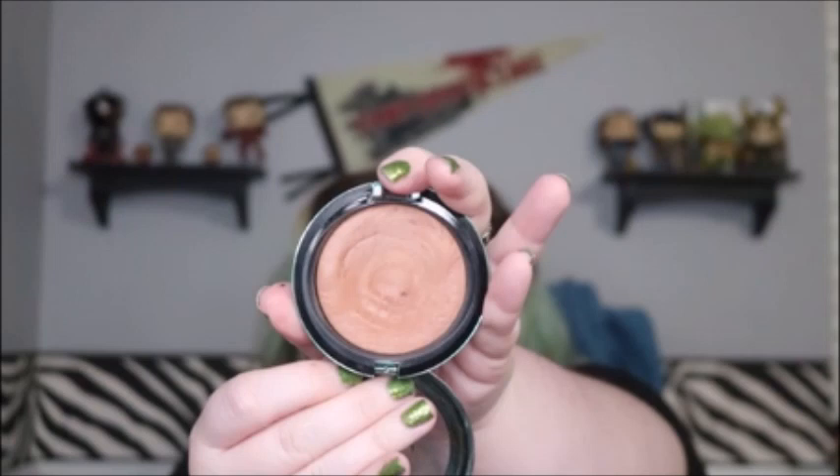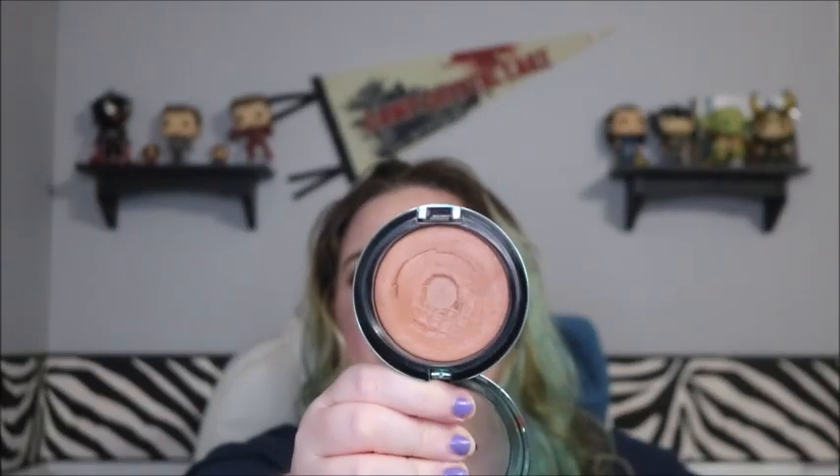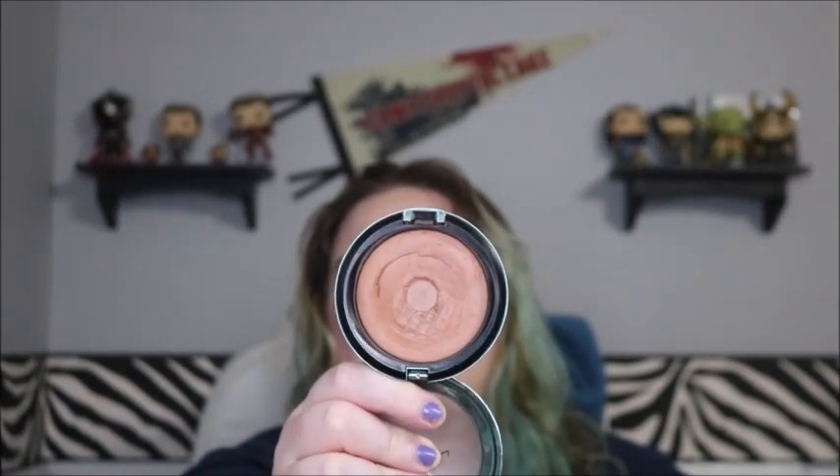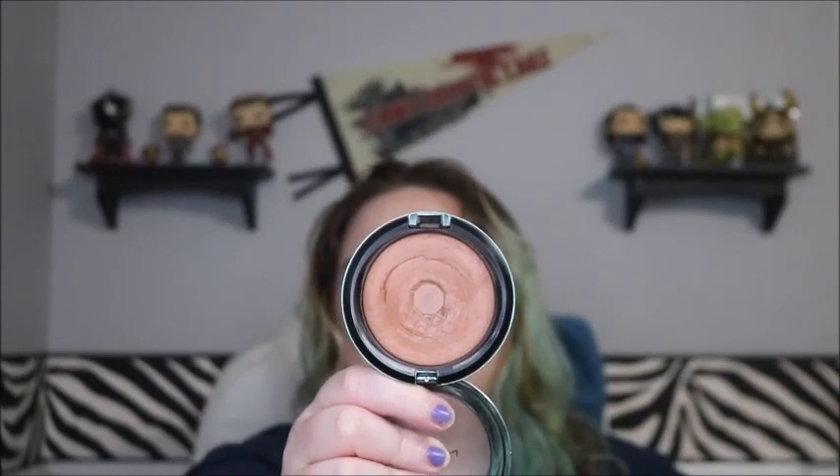I just hope I can finish the setting spray soon because I don't particularly love it. Next is my bronzer — I've made some impressive progress. There was only a fleck of pan last time, and now I've uncovered at least a third of the pan. I could definitely finish this by the end of the year; I'm not worried about it at all.